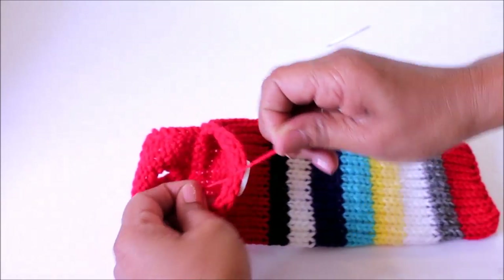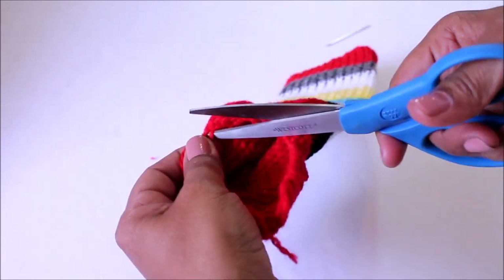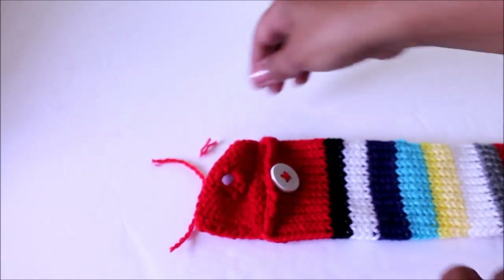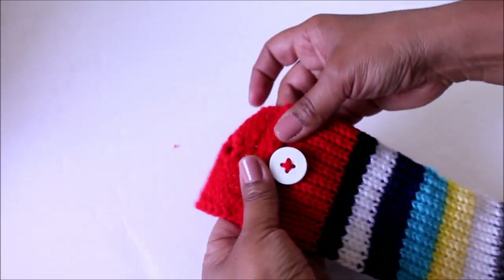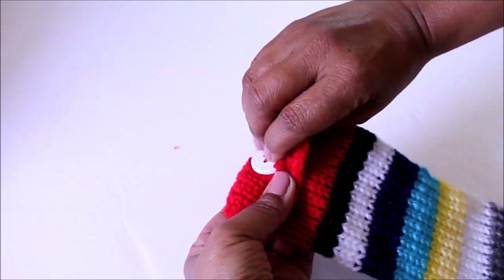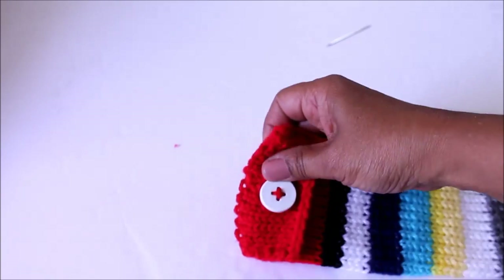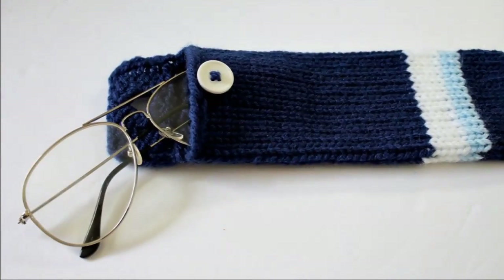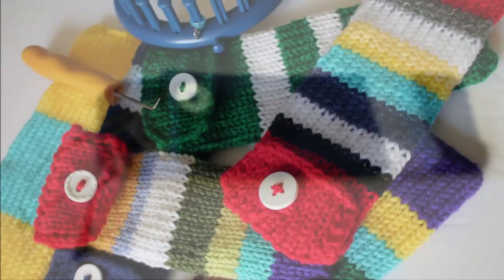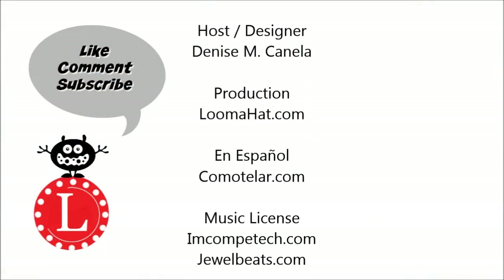And here we go — get your scissors and cut off the excess thread. Guess what? You're done! Your project is done. It's a good idea to block this project. Now what I need you to do is tell me how you're going to use your case — here's one idea: how about for glasses? I hope you like this. Like it if you do, and if you haven't already done so, subscribe.